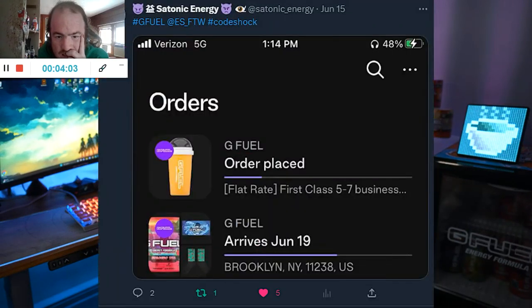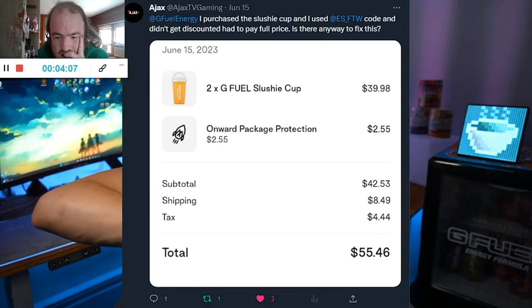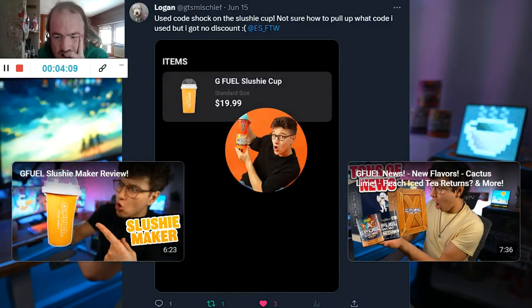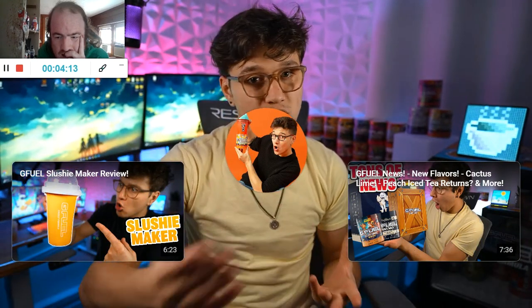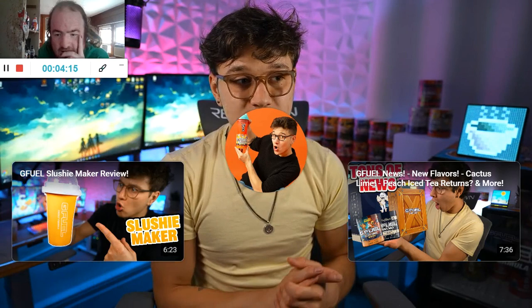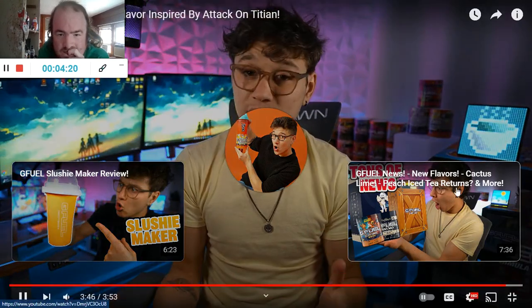Thank you everybody for using my code on the Slushy G Fuel Shaker Cup. I do not know why there were issues with the codes working on the Slushy Cup — it's something to do with Shop Pay. So if you ever have an issue with a code not working, try going down below in the checkout and you should see 'checkout as guest.' Then you should be able to enter a code properly and it should work. I don't know why Shop Pay has been having issues with codes.